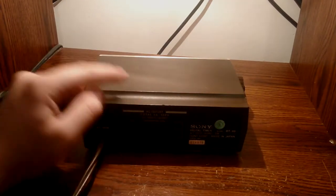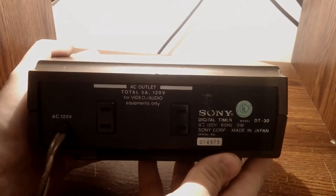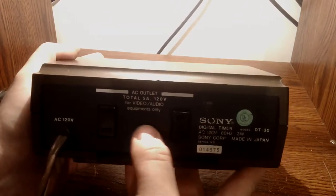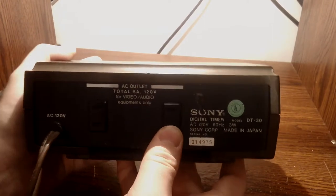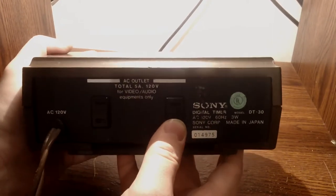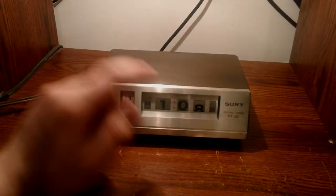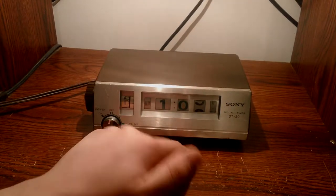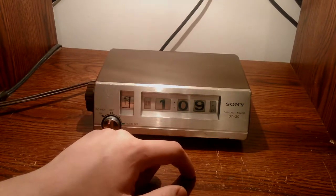What it does have is a power pass-through. I believe this is the power pass-through, and this is the one that's controlled by the timer. So you can attach a, say, more analog radio. As you can see, it's more of a turn-dial type clock as opposed to a flip clock.